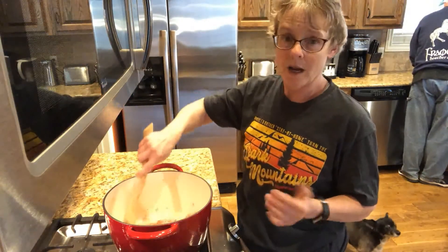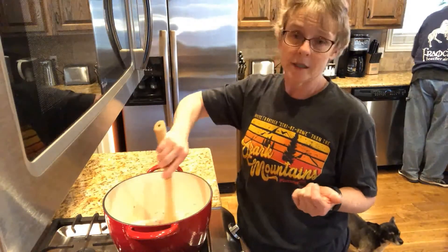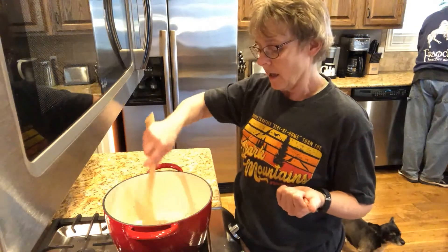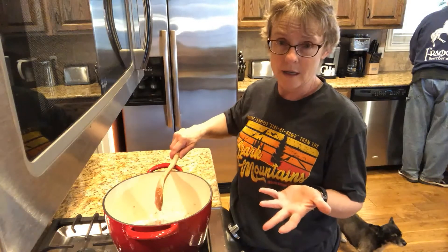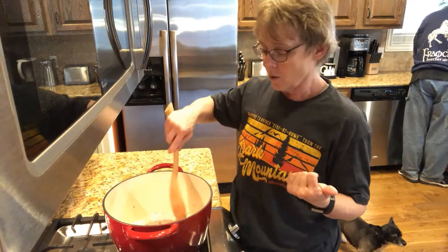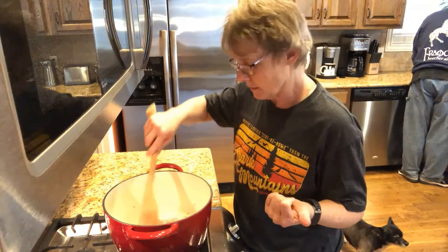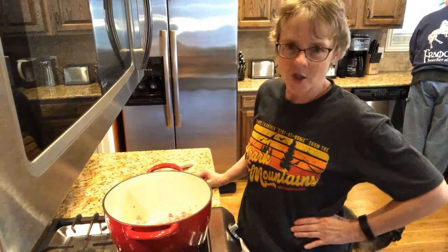It doesn't actually say what kind of onion to use. I had bought purple onions for the Canadian cheese soup, and the only thing our Walmart had was a bag of four red onions, so that's what we're using — red onion for this. These are getting nice and sautéed.